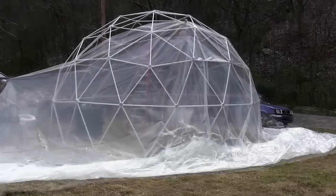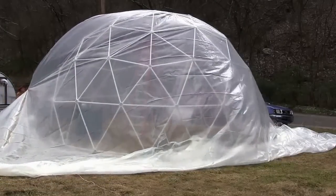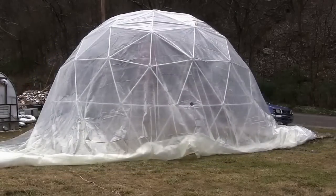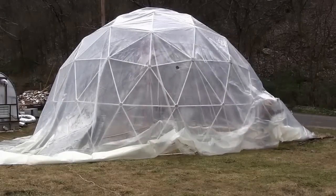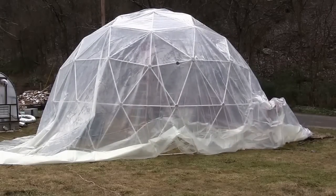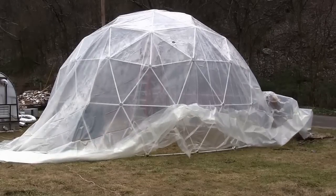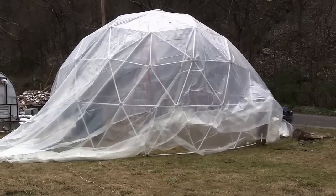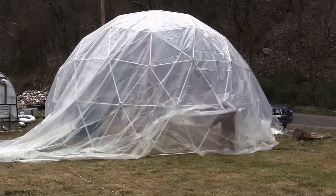One of our first large dome coverings for the 24-foot dome was for Keith Harris in Hartsfield, Tennessee. But the question was, after we got the cover on, how are we going to secure this cover so it won't blow away? Keith used the standard Zip Tie Dome Hubs, so we had to come up with a really good solution on how to attach it to the hubs.